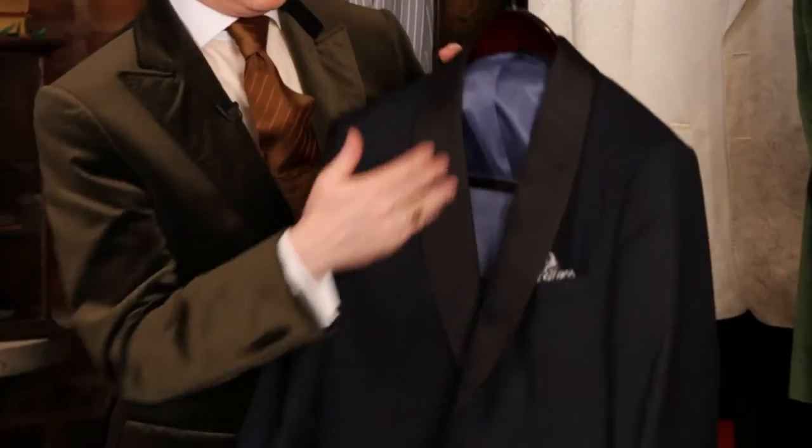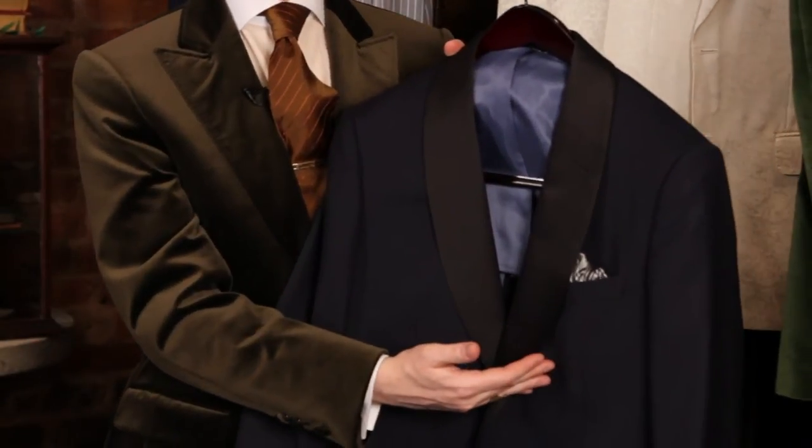Hi, I'm David Zyla. I'm here at Against Nature in New York City, and today we're talking about dinner jacket lapel styles.